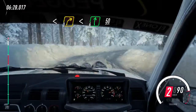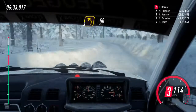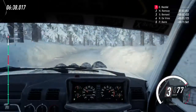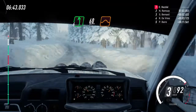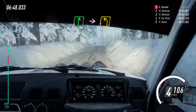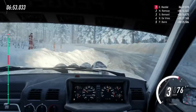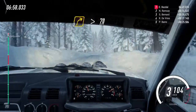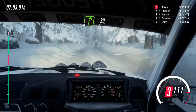Three left long, 50. Three right long, opens. Into six left, 60, keep middle over jumps. Into six right over crest, into three left long. 60, three right, tightens over crest. 70, five right long. 30.